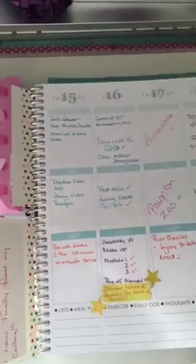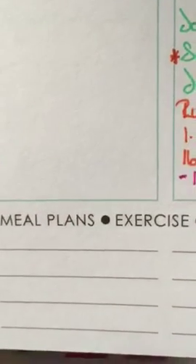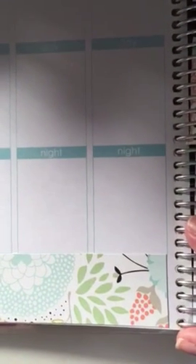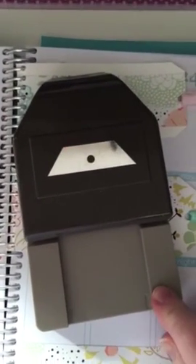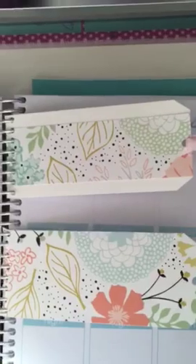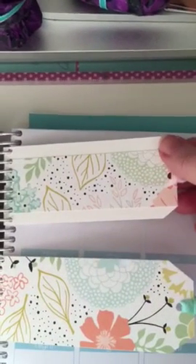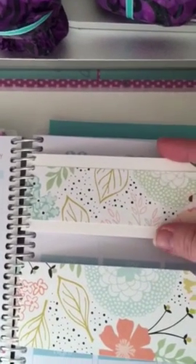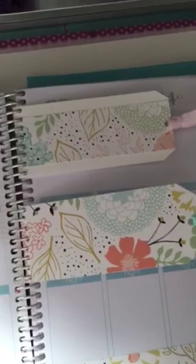I wasn't quite sure how much I would be using this little section down here, so for this week I've actually covered it with some Stamping Up paper. I've made some little tags — these tags are made with the tag punch, which is one of the Stamping Up tag punches. You'll be able to get it from the link in the description. It's also perfect for using up little scraps of scrapbooking paper. I just added them onto some Whisper White cardstock with a bit of ribbon, and then they can all match — or be contrasting, whatever you like.